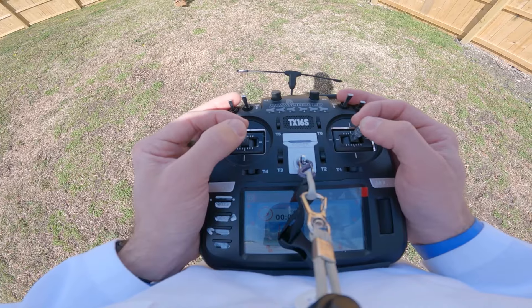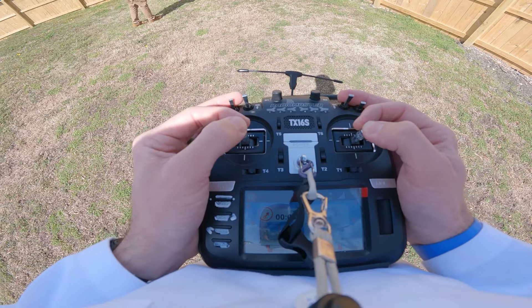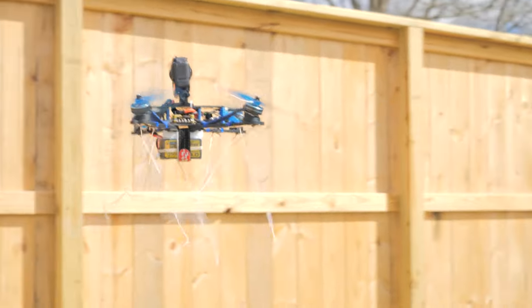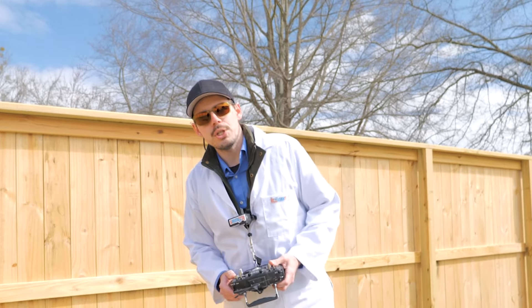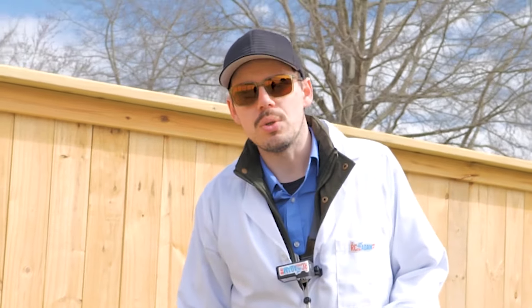Yeah, I think we're chopping a couple of strings. There goes another one. It's kind of pushing all of the strings inward, which is about what I expected. So I think we've learned something: putting strings on the bottom of your quadcopter is not advised. But also, this looks really cool.